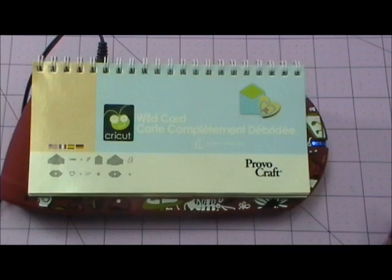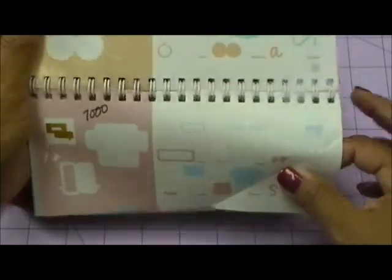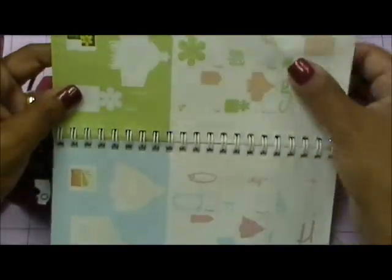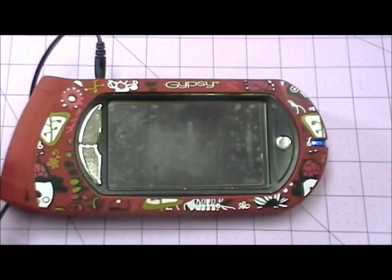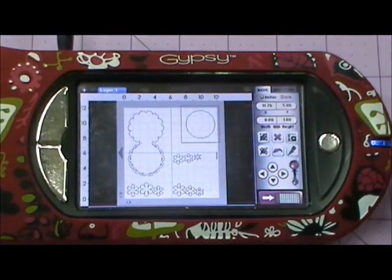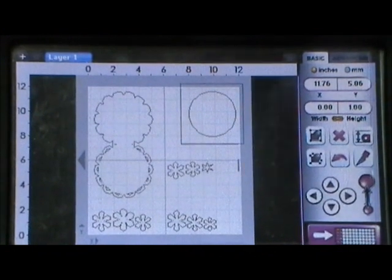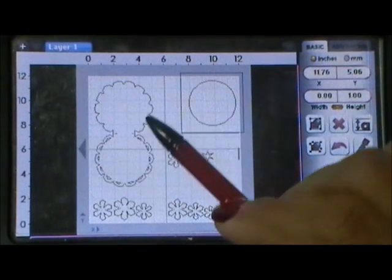So either Wild Card or Just Because, or just whatever cartridge you have on hand. For my card today I am using the Wild Card cartridge, and I'm using this base right here — I always thought this was a pretty base with the little scallops with the holes around it — and I use this flower for my card. I've already laid it out in my Gypsy and I'm just going to show you what I did. The reason why I really love my Gypsy is because you can lay out anything you want to create, so there's no guesswork involved.